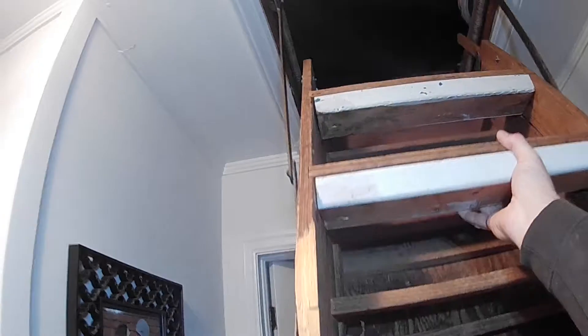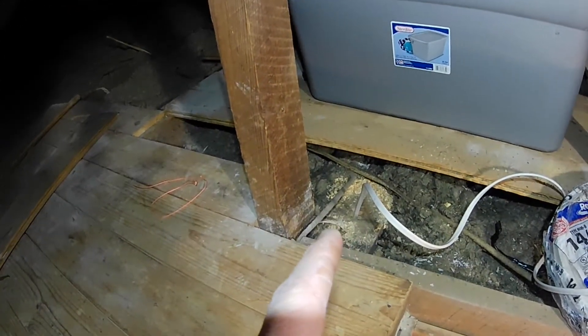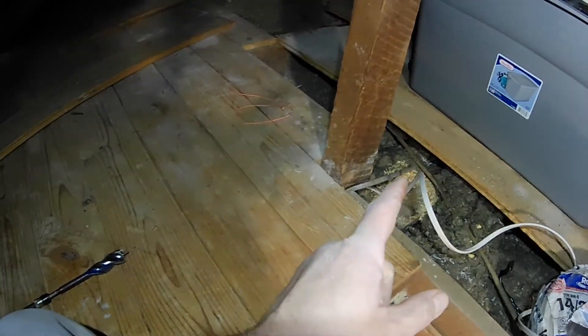Now I'm gonna go up into the attic and see if I can pull that wire through up here. We're moving a light switch — putting in a light switch on this wall right here. This is where we went in at the wall; you can see it right here underneath me. I had a good idea about where it was at.